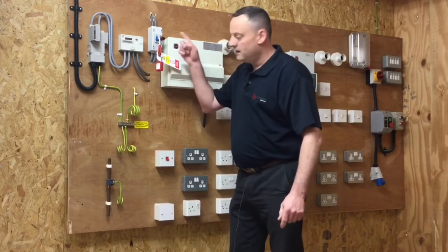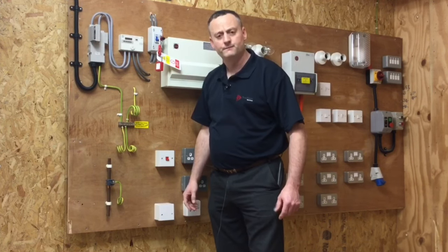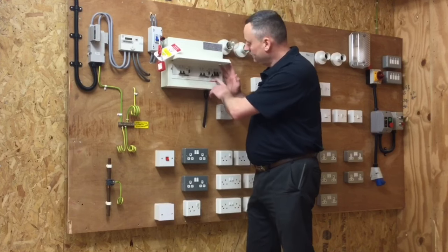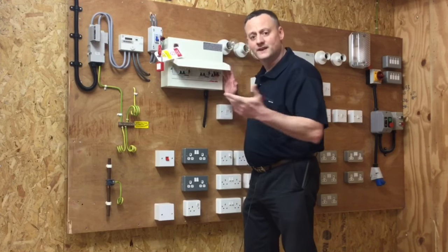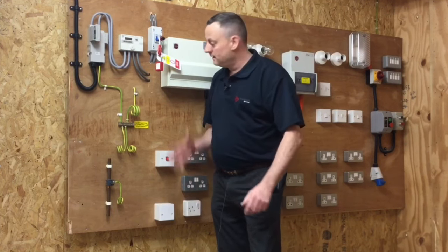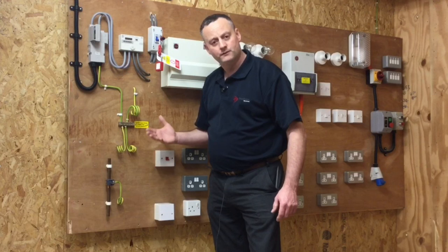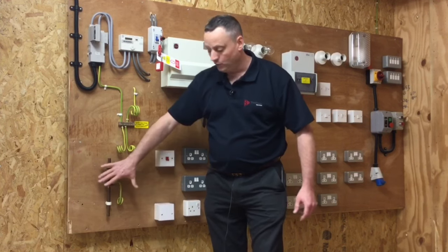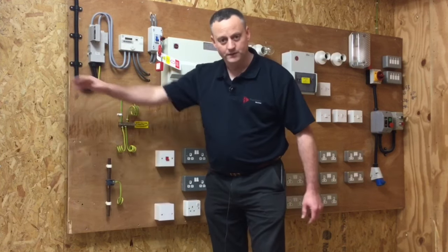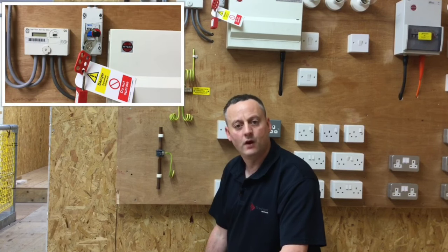Therefore this test must be carried out with the supply isolated. I've isolated using the double pole switch or linked main switch in the tails — I've expressed how to do that in previous video presentations. Equally you could make the isolation within the consumer unit itself. Supply is isolated before we start the test. We've isolated the supply here and let's get set up to measure the resistance of the protective bonding conductor.